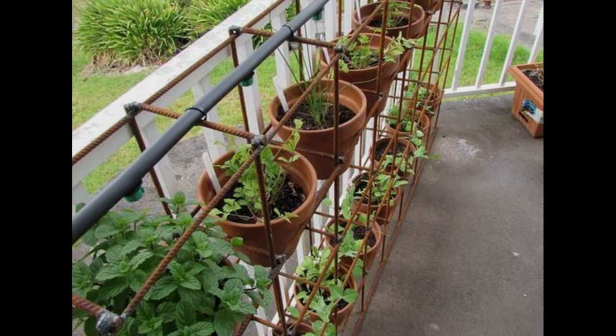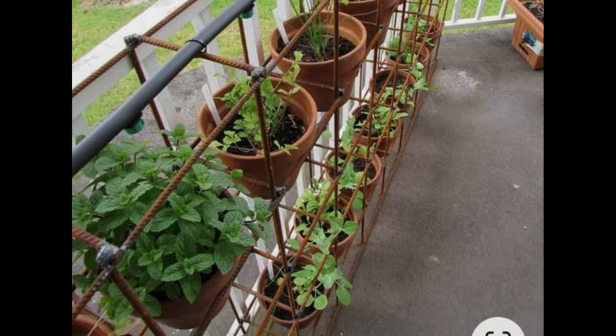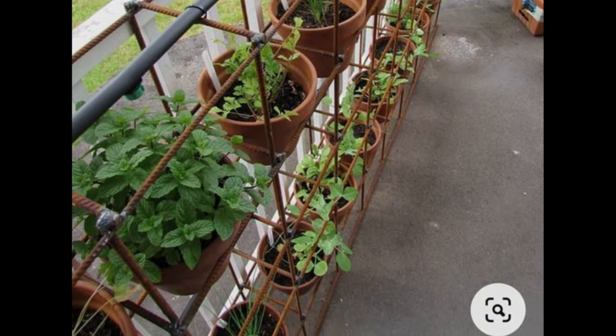Place the pots the way you want. Pay attention to the drip plumbing system located at the top — they will save you a lot of time on care.